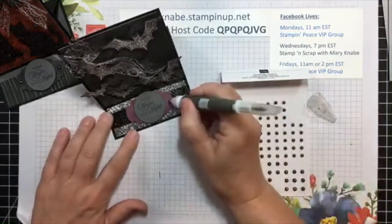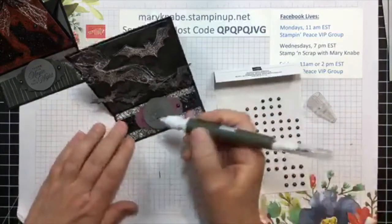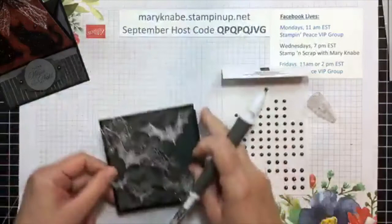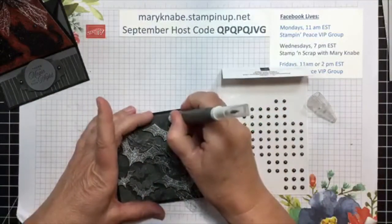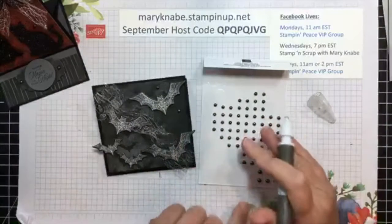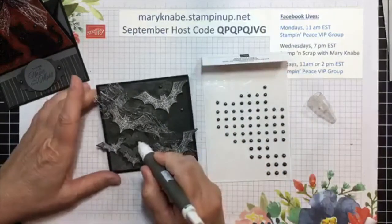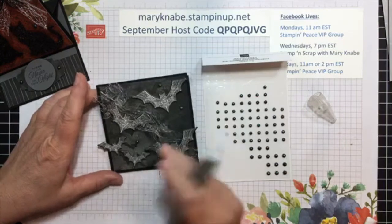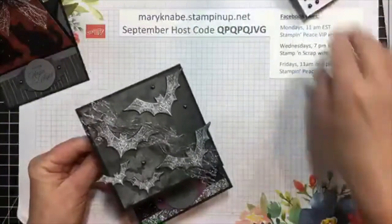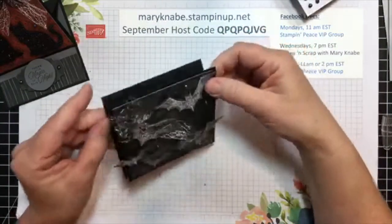I'm going to add some of these iridescent pearls. Just so you know, these iridescent pearls go so nicely with the Halloween Magic Suite — or the Magic in this Night suite. But I have used them on so many other projects as well because, being iridescent, they pick up colors from whatever you're using, which I think is really cool. So don't think you have to limit yourself to just Halloween projects with these iridescent pearls — try them out in other things as well. There we have it! What do you think?